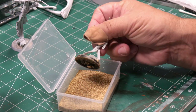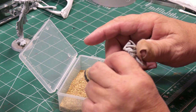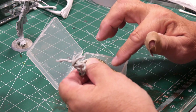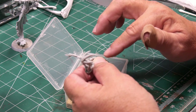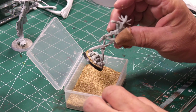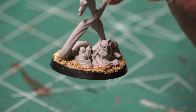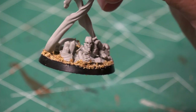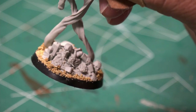I use an old brush — doesn't have to be anything new — to get the sand on it. Once the sand is dried, I'm going to spray the whole thing with Corax White, and that's going to be my base color. Here's a close-up of the base after the glue has dried and all of the sand is stuck in place.